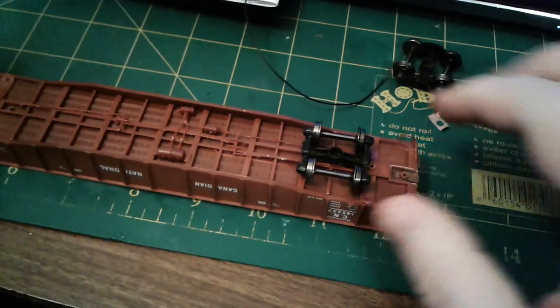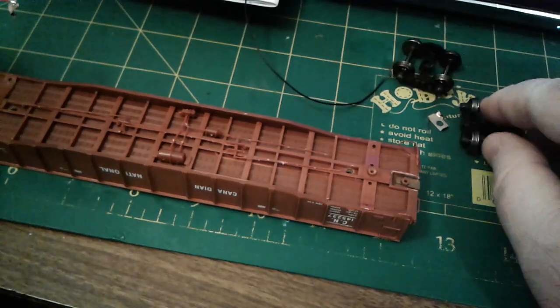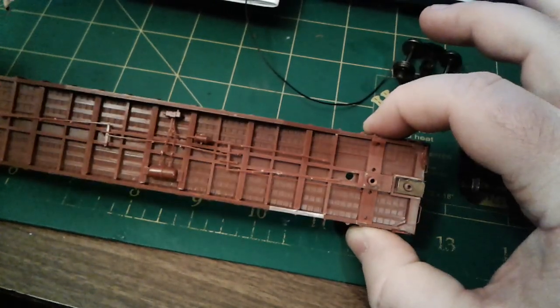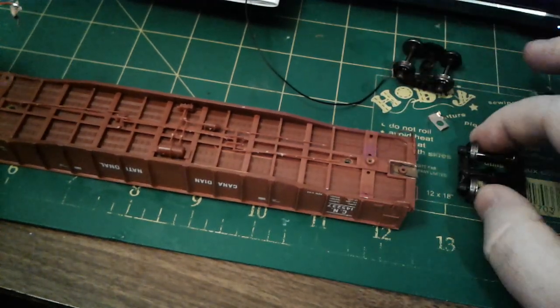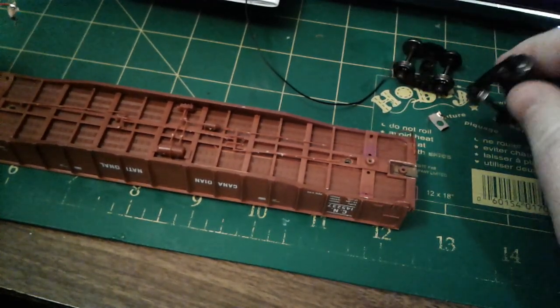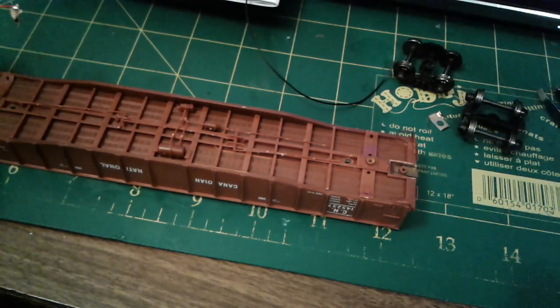Then run the wires up. I compromised the body and drilled some holes for the wire to run up through. All this is for a test trial for the lighting system that I developed.